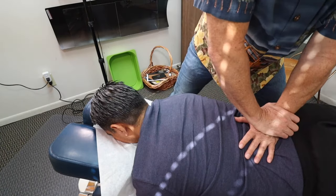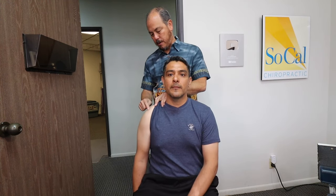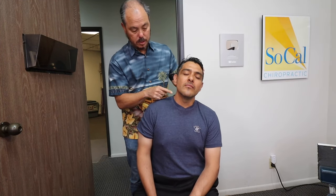We adjusted his thoracics here, and we adjusted his L5. There's tons of arthritis down here. He had an AC joint separation — I'm pointing right here — which happened back in high school. We're showing how his neck is associated with his AC joint and how it's affected.